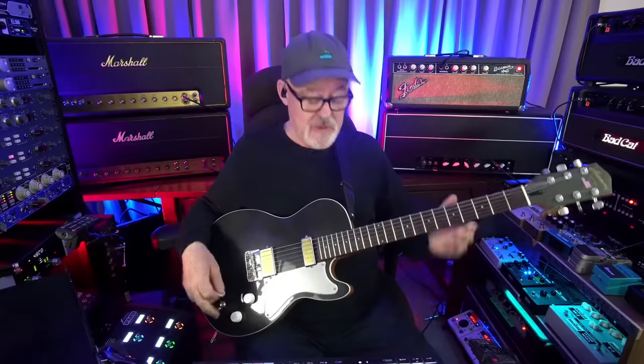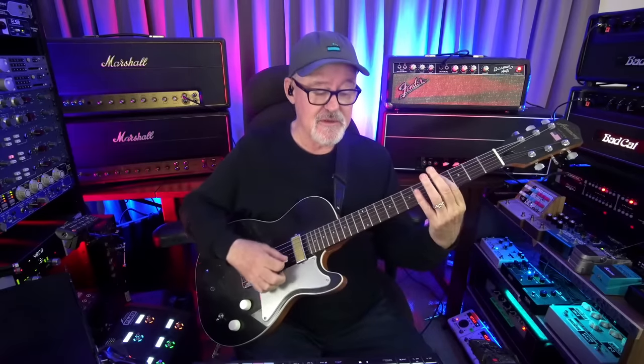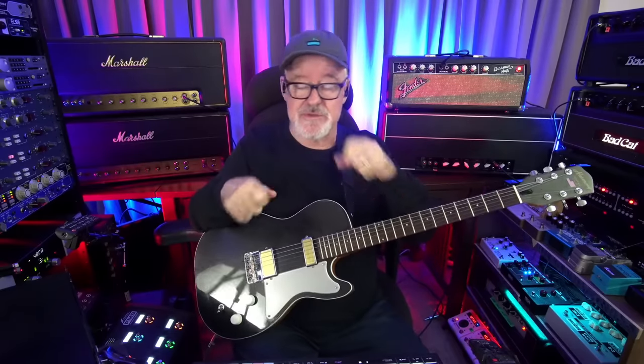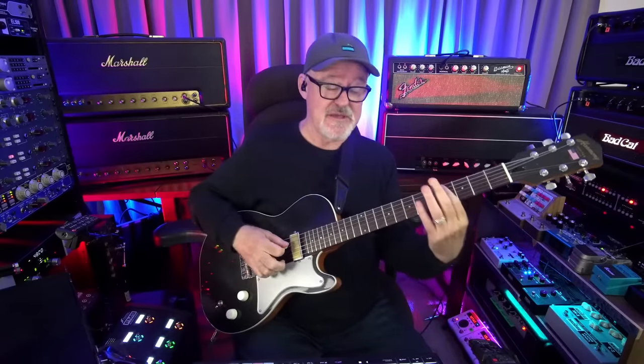Somebody asked what effects I'm using. I am using a tremolo just set kind of fast. I'm not really picky about tremolo pedals - there are some really good ones. I just like the wave to be soft, and I like it not to be in time unless you're doing a plug-in tremolo in time synced to the track. If it's just a tremolo pedal, I like it to be playing against the track, probably in triplets. This is set a little fast - it's the MXR tremolo.